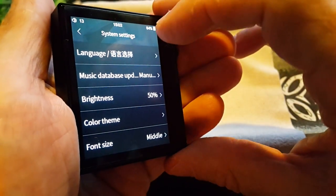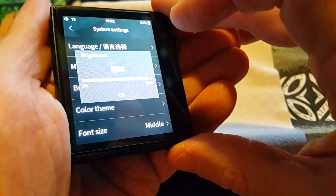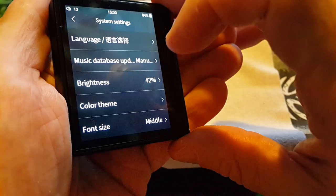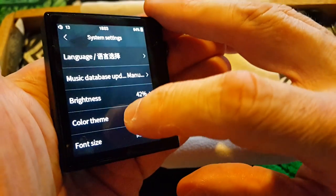You can select your language, music database update, brightness at 50%. Let me go ahead and turn that down a little bit — maybe there, that looks a little bit better on the camera. Color theme.